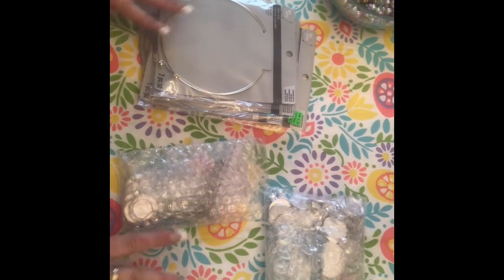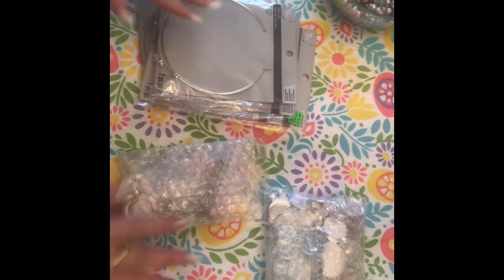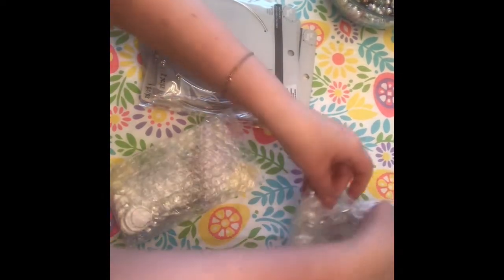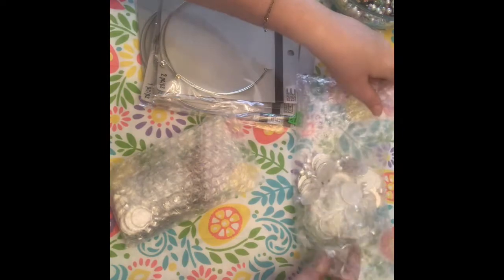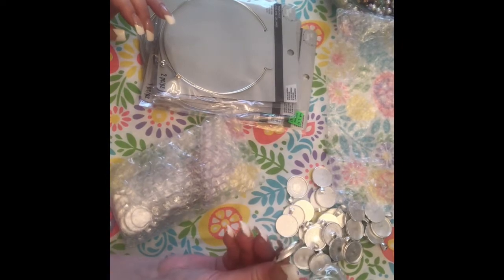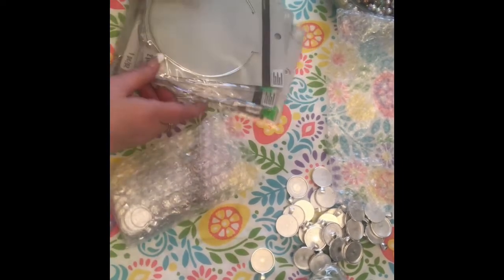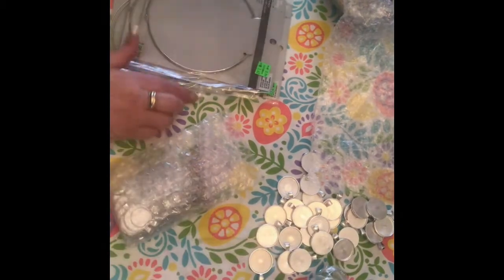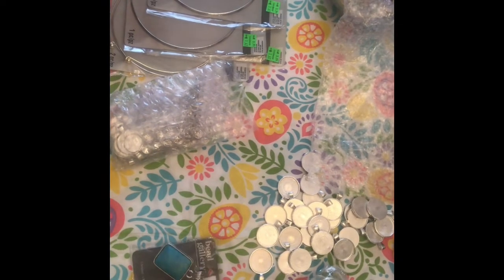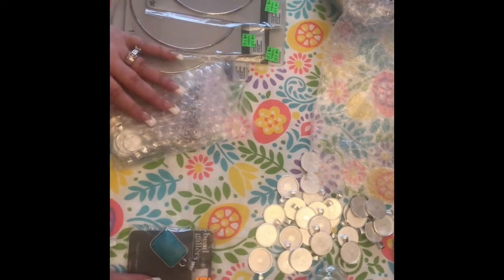Hi guys, it's me Caroline coming to you from MC Beaders and I thought I would do a little project share right now. You know how I purchased these lovely marbles — I forgot what you call these again to hold pendants. I have decided that I'm going to make some cute, easy, simple pendant chokers using some of the beautiful paper that was gifted to me from Veronica from her channel.